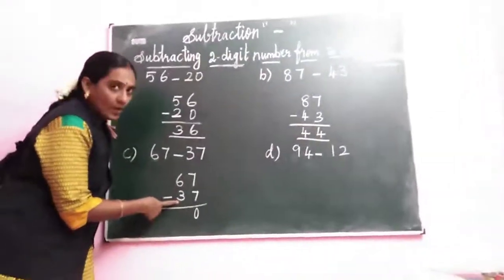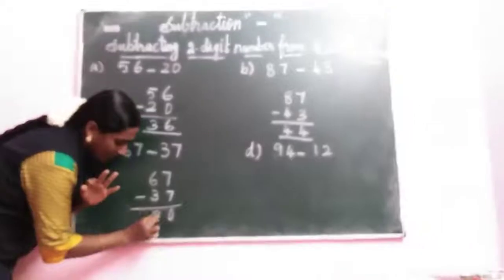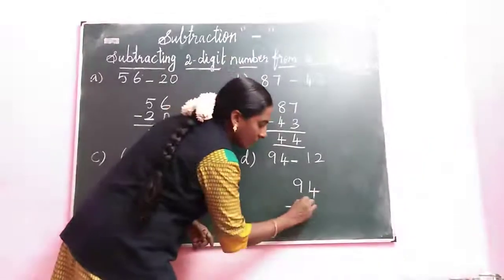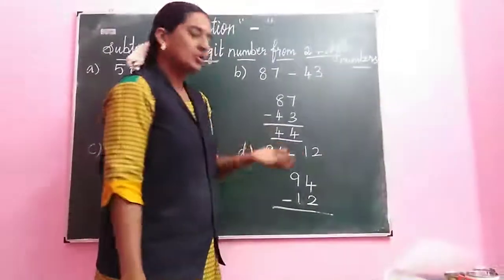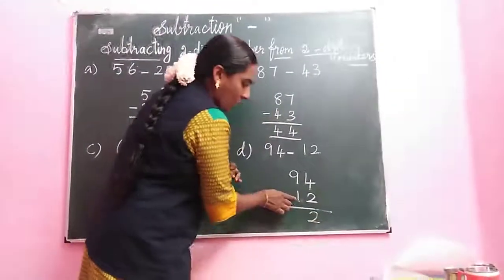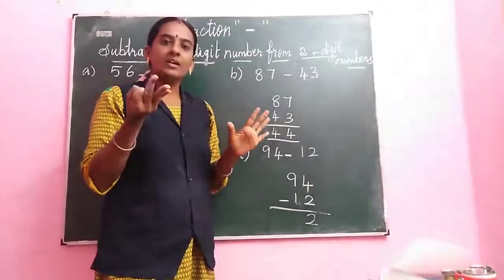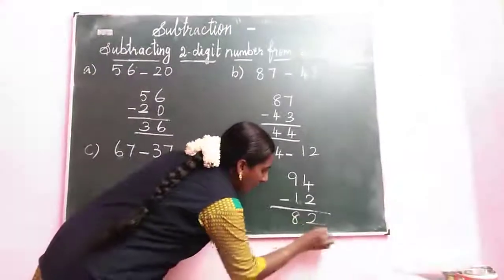Next we go to the tens space. Down number is 3. Count 3 after: 4, 5, 6. How many fingers? 3. Answer digit is 3. So answer is 30. Next sum: 94 minus 12. Writing the biggest number — 94 minus 12. Down number 2, count 2 after: 3, 4. How many fingers? 2 fingers. Next down number is 1. Option number is 9. Count 1 after: 2, 3, 4, 5, 6, 7, 8, 9. How many fingers? 1, 2, 3, 4, 5, 6, 7, 8. So the answer is 82.